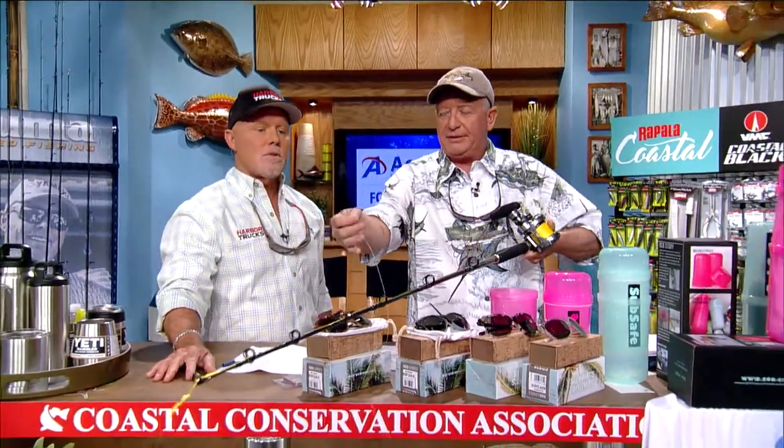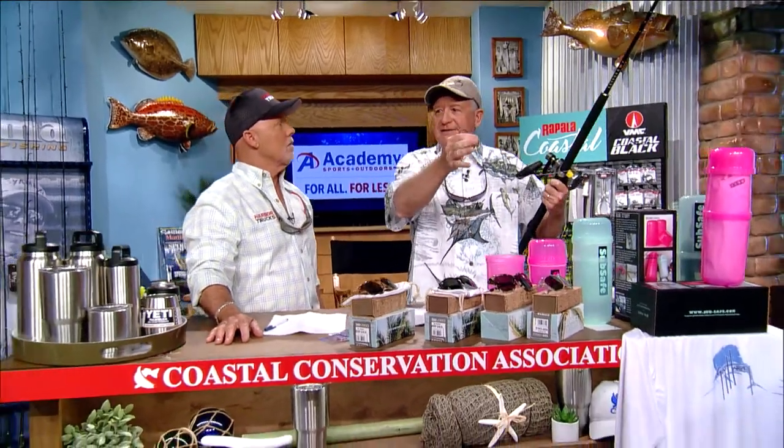Once you've got your bait out there with a ballyhoo, this is called the short bait. The long baits are out far enough that you can't really see them — the captain can, but we can't. These short baits that we pitch back are out there about 50 to 60 feet, so we can actually see the bait on top of the water. We're going to keep our eye on it.